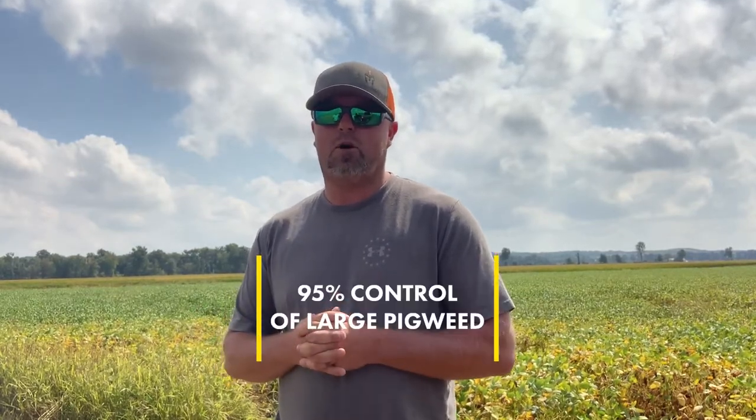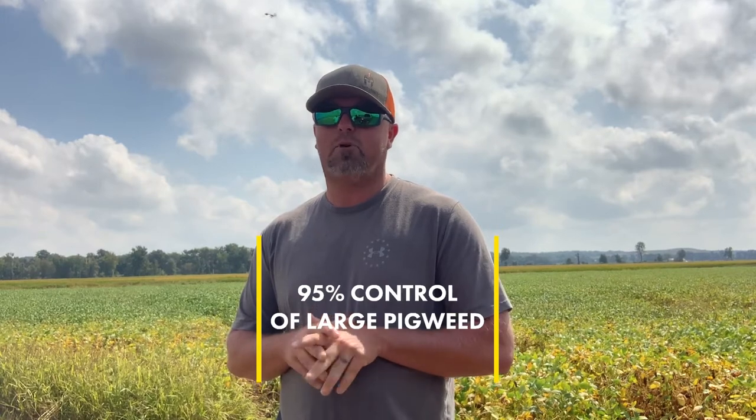We were getting to the point of about knee-high soybeans and pigweeds were right behind them. So I talked to Jared, my 4O rep, and discussed the benefits of using HSMOC and decided we were going to go a second round of Roundup plus Liberty plus HSMOC. I don't remember if it was 4 or 6 ounces that we used, but either way, we put that in the mix and we got probably the upper end of 95 to 97% control on relatively large pigweeds by adding that in.